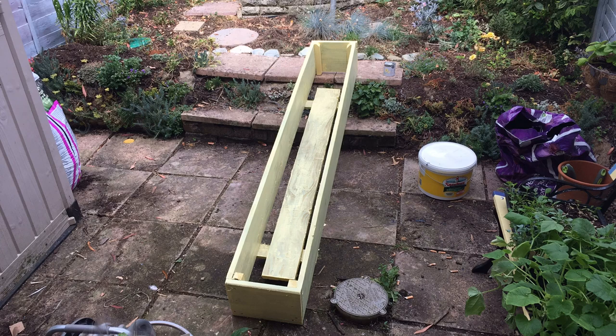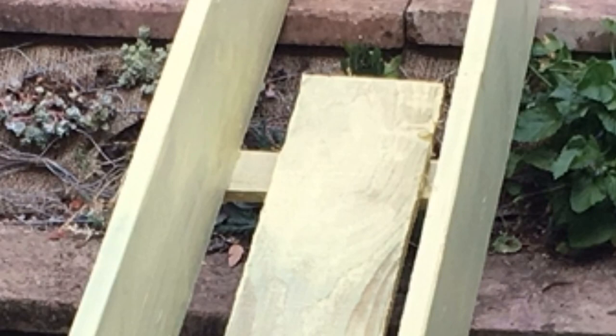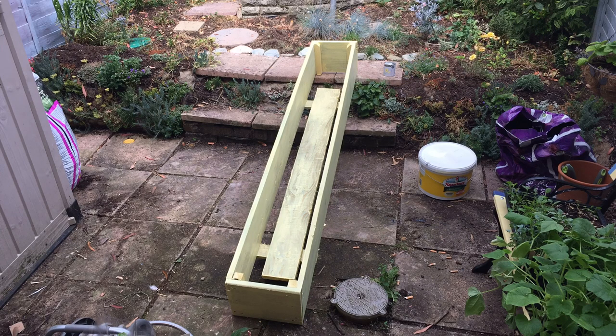I then got some pieces from the pallet that were eleven and a half inches to go across the bottom. There were only two at the beginning, which I then attached to another plank just to give me something to reinforce these pieces of pallet that were going to go across the bottom of the box, to support the base of the plastic liner I made from recycled compost bags.